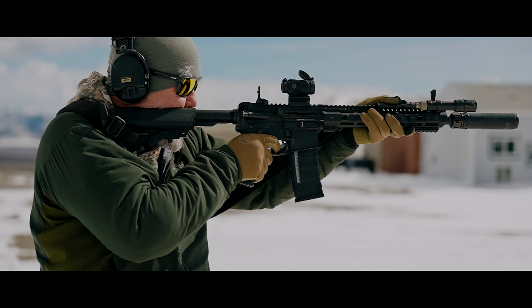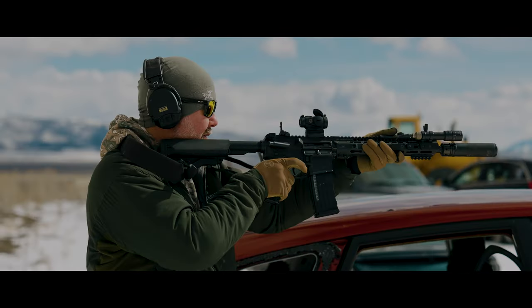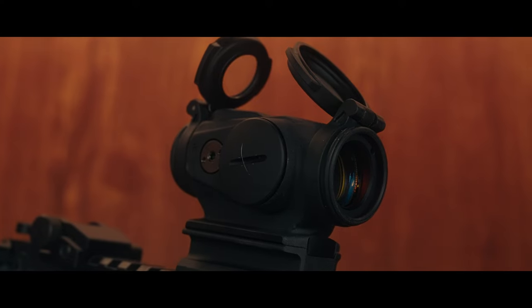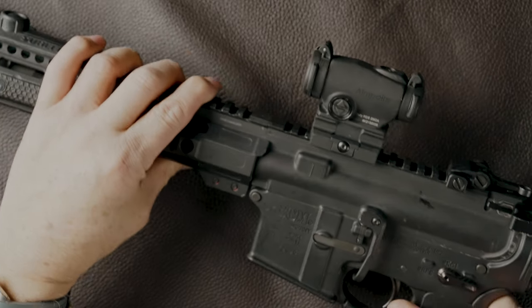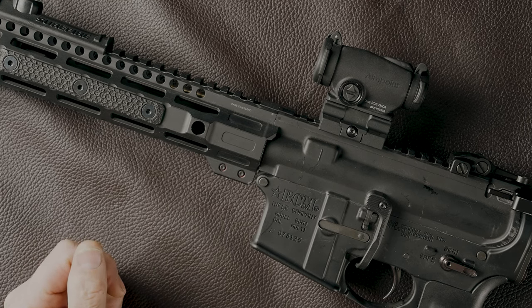Street price on these is around $520 to $550, and that includes the dot, caps, and mount — so you're good to go out of the box. Battery life is around 30,000 hours on setting seven; most people for daytime brightness run at eight or nine, so you might be a smidge lower but still a ton of hours. Considering a T2 is over $800 and usually doesn't come with a mount, the Aimpoint Duty RDS is a great option, especially for anyone in law enforcement or anyone who just wants a high-quality optic for less money.